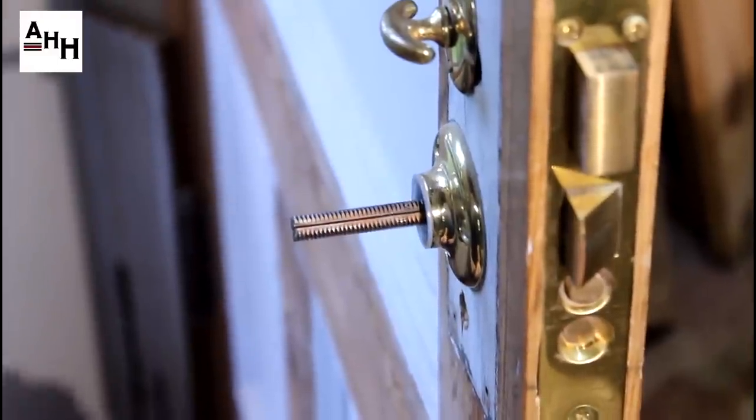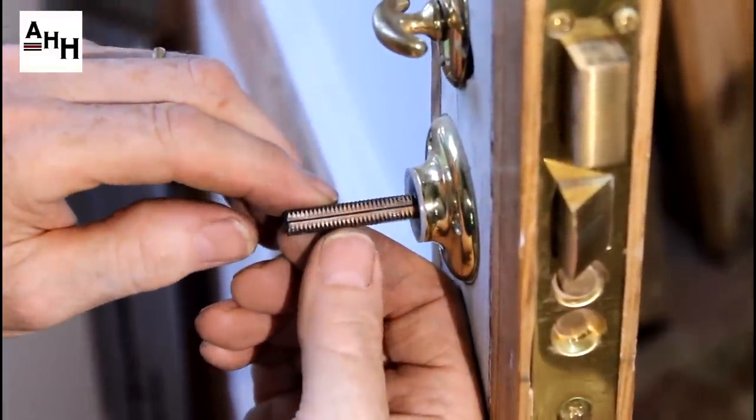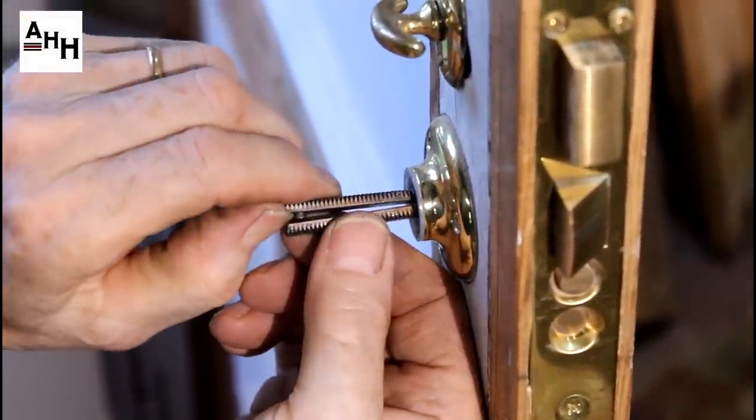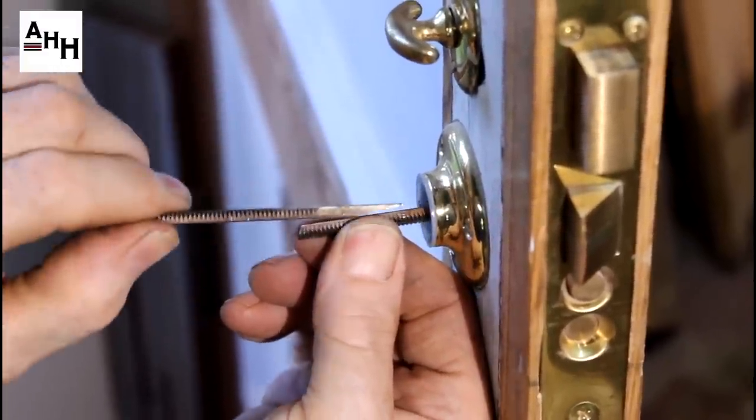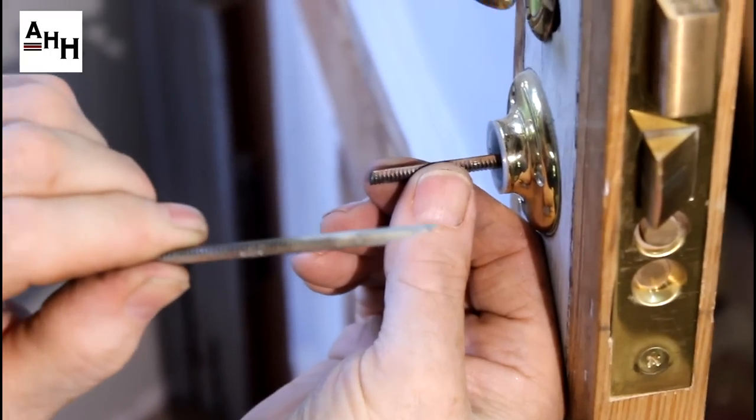This knob is held on by a hook spindle. To remove, split the two halves of the spindle along the seam, then remove the half without the hook — it will be the only one that will come out at first. Then lift and pull out the half with the hook.